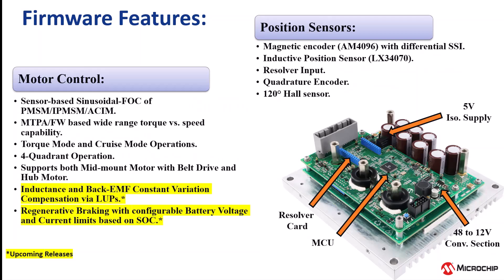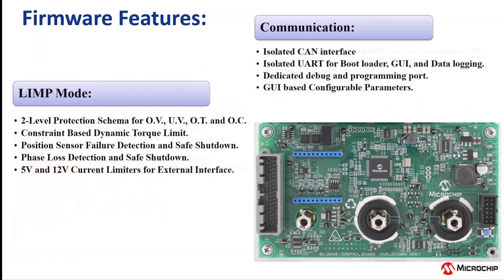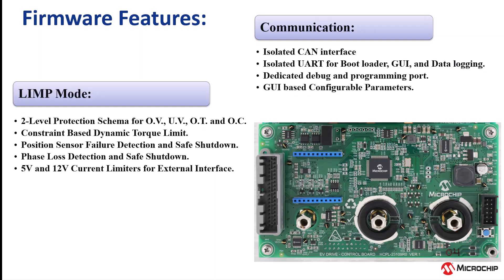The firmware is designed to support various position feedback options, ranging from low-resolution 120-degree hall sensors to high-resolution inductive position sensors. To implement limited performance mode, the firmware uses a two-level protection scheme with dynamic torque limiting.